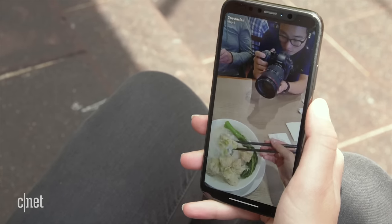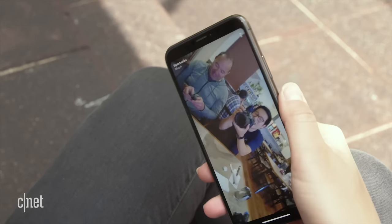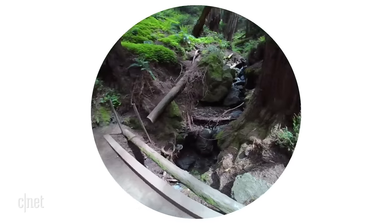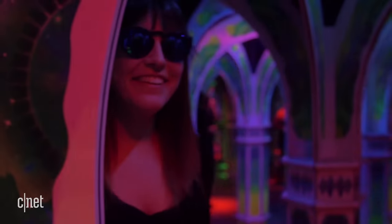Photo and video quality is totally fine for viewing on Snapchat, with colours looking nice and punchy. Like many cameras with small sensors, things look best in daylight. Images in low light don't look great. But then again, if you're wearing sunglasses at night, image quality probably isn't your number one criteria.